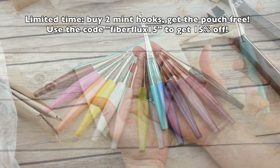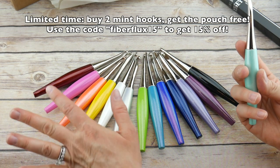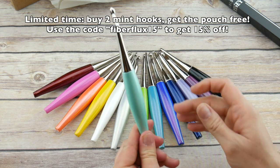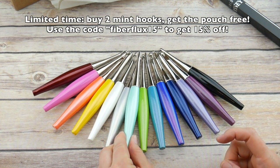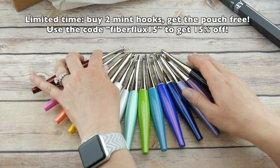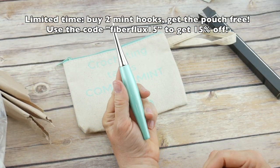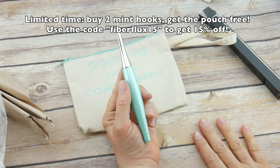I just couldn't help myself — I got all my Odysseys out! This represents each color they have, and now we can add the mint to it. Look how pretty they all look together — so fun!